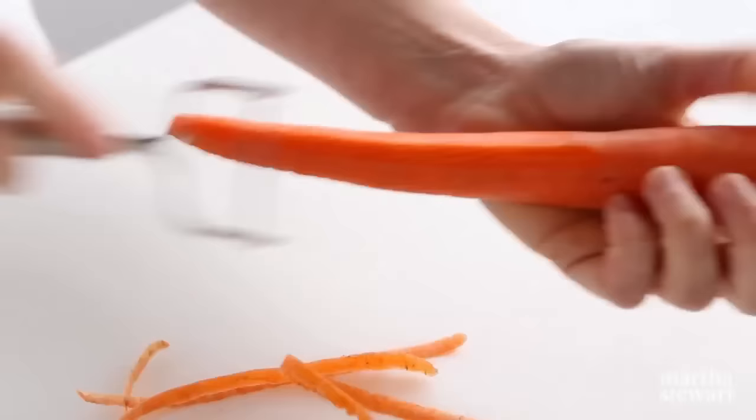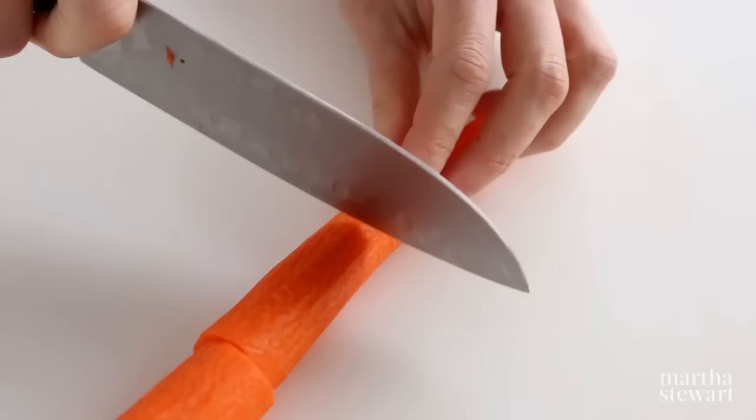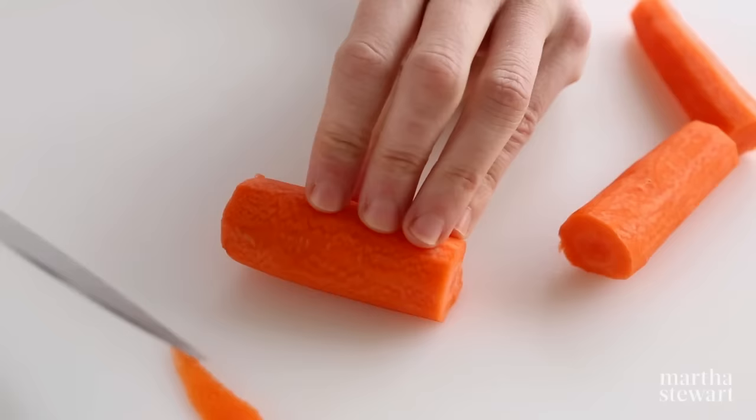How to julienne a carrot. Peel your carrot and trim the ends. Cut crosswise into even lengths. Thinly slice from one side to create a flat surface to prevent the carrot from rolling.